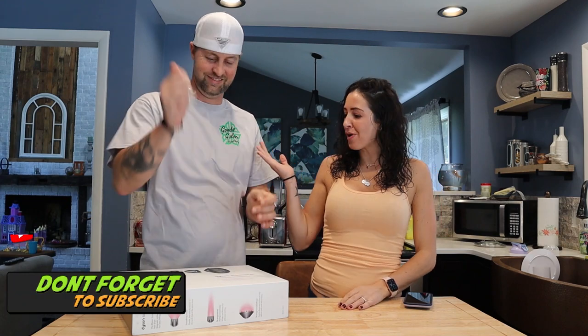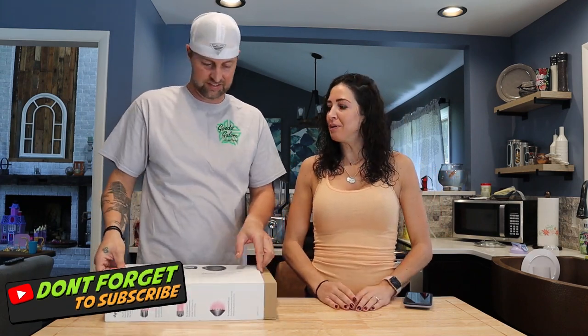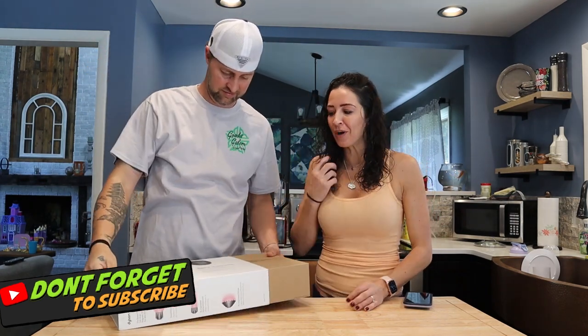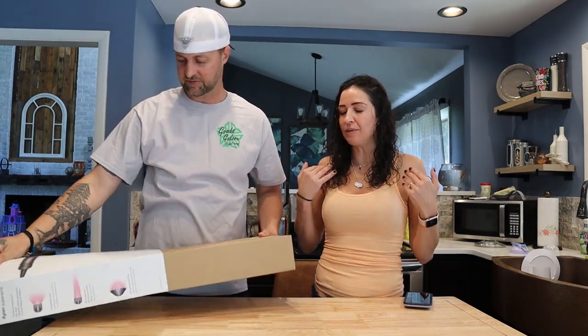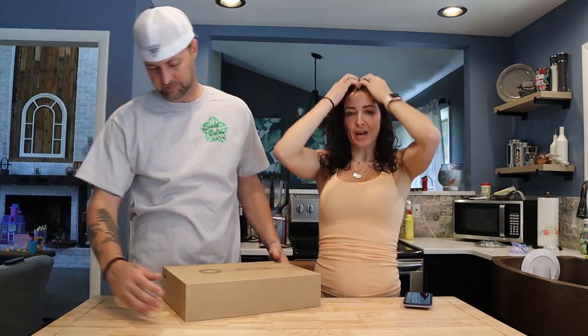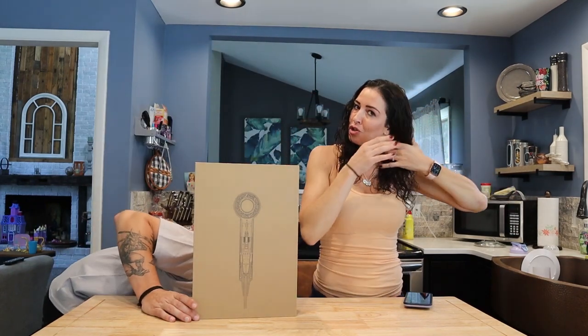Bobby here is going to see how hard it is, since he's never used a hair dryer before, on my kinky hair. What we're going to do is part my hair down the middle — one side he's going to do straight.